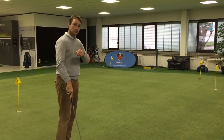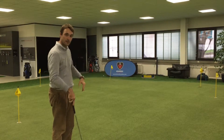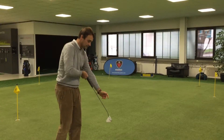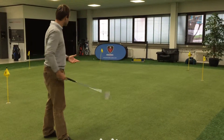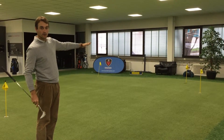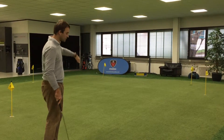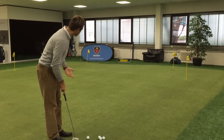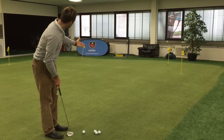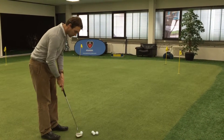So what I want you to try next time you're on the putting green — like we are here, with a lot of different holes and different slopes to practice on — is to get a feeling for how high up the slope you can go in order for the ball to slowly move down towards the hole. I'm going to gradually move up the slope to try to get it to gently and very slowly go towards the hole.